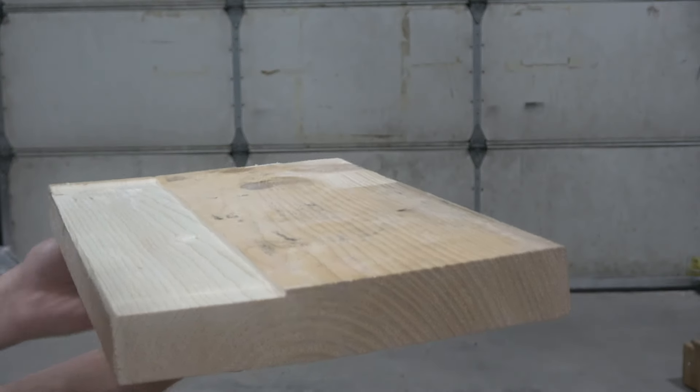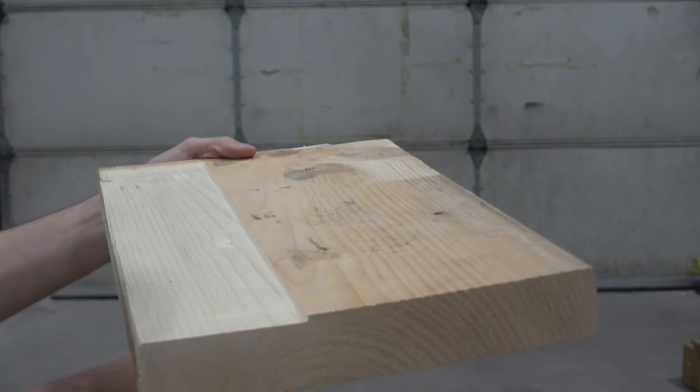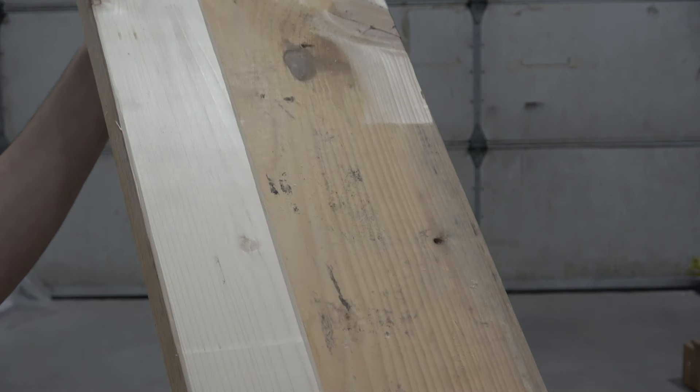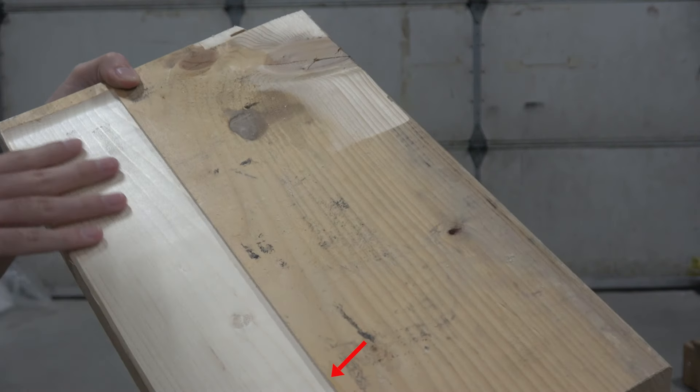As you can see, the finish is great — the usual Sheer Attack consistency. No sanding needed, no tear out, no snipe. Also, take a look at the rabbeting here; this is a great and new feature of this cutter head.